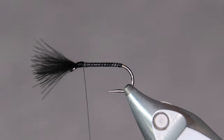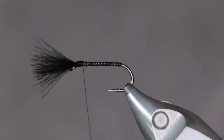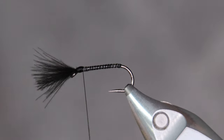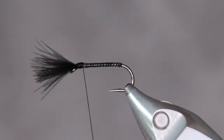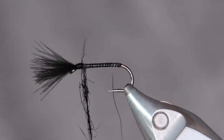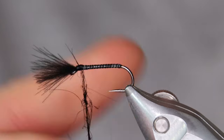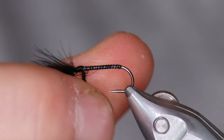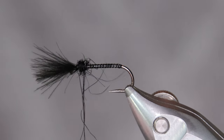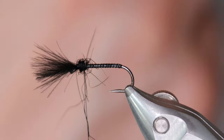Now for the thorax — I like seal's fur dubbing. Generally you try to go with something that doesn't hold a lot of water, and seal's fur is actually excellent for that. The fibers are pretty long, so it gives the fly some movement in the surface film. This is a fly you would fish when the fish are eating from just under the surface — not necessarily rising off the surface, but just under it, when you see them head-and-tail.